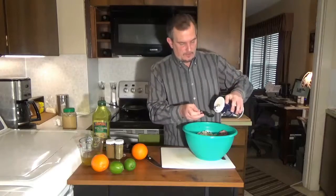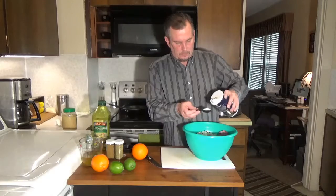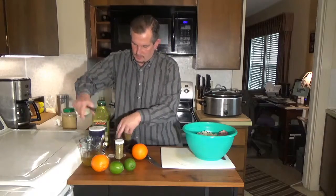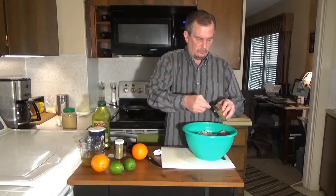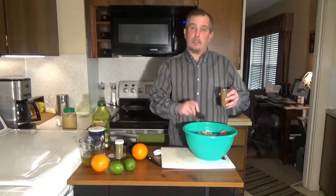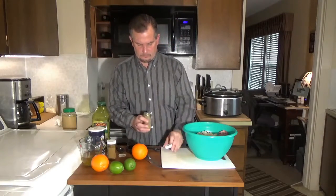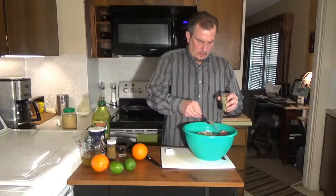We're also going to add a tablespoon of salt, a teaspoon of cumin — however you pronounce it — and 2 teaspoons of oregano.